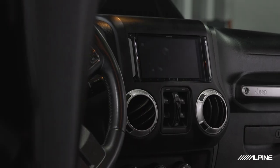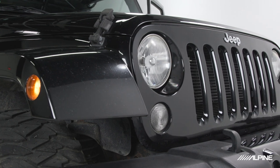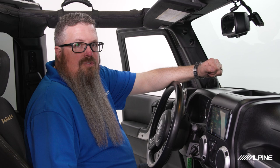Hey guys, this is Colin with Alpine Electronics. Today we're going to be going over the installation of our brand new i407 WRA JK, which fits 2007 to 2018 Wrangler JK models, both two-door and four-door. Let's go grab our tools and get started.